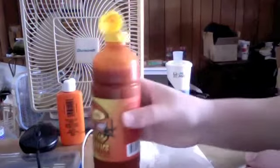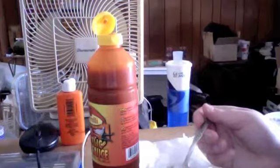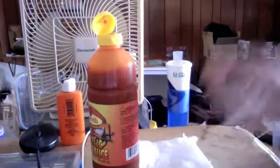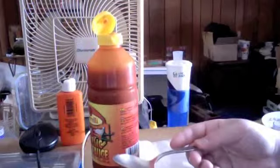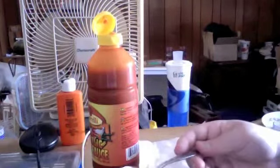Let me try it again real quick. It separates quickly, so you should always shake it before you use it — I shook it before the video. And you do taste the red peppers too, a bit.